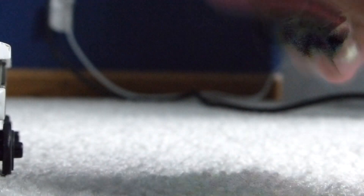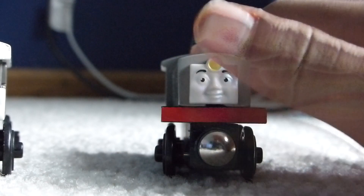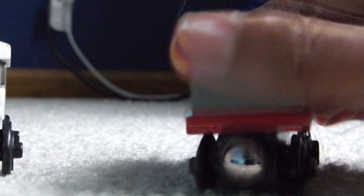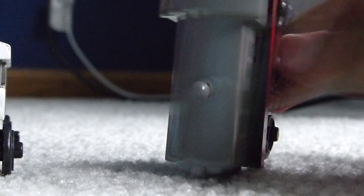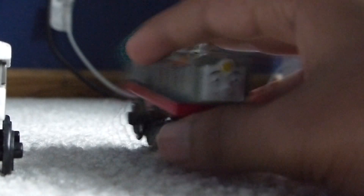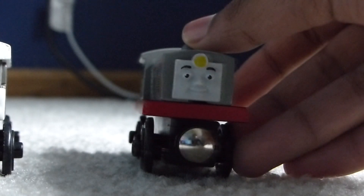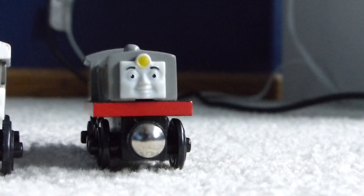Frank is also an item I've been wanting to get ever since I read Jock the New Engine as a kid. He's in just really amazing condition — super nice model. As you can see, the black running board — I actually quite like that. He's in super nice condition, and I got him at a really good price — only $10. Overall, I quite like him. I'm glad to finally have him in my collection. That's Frank.